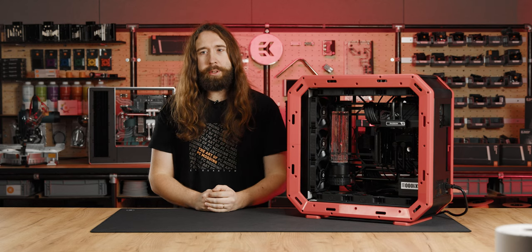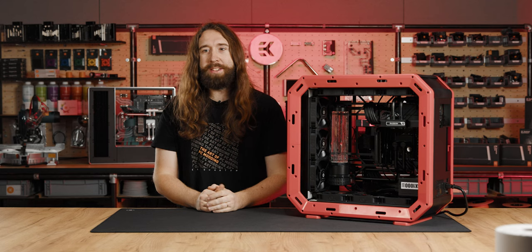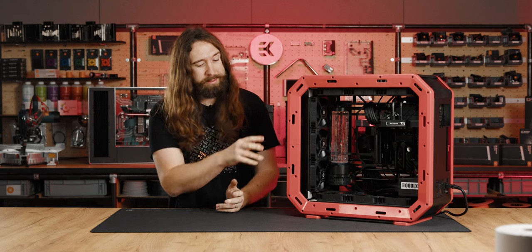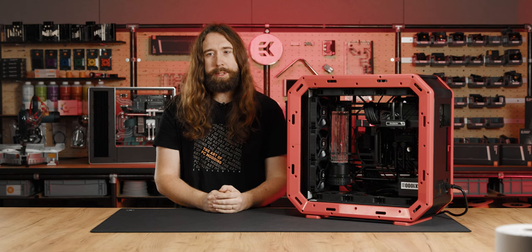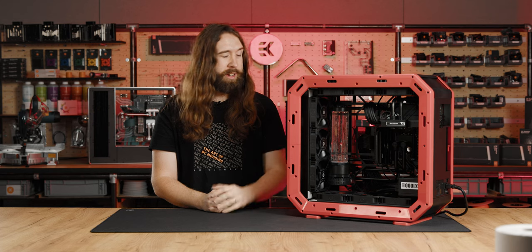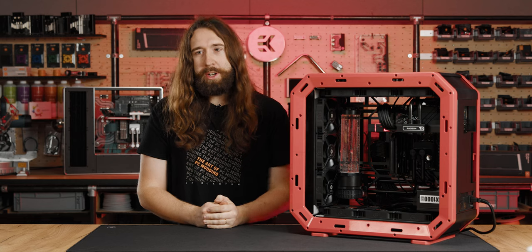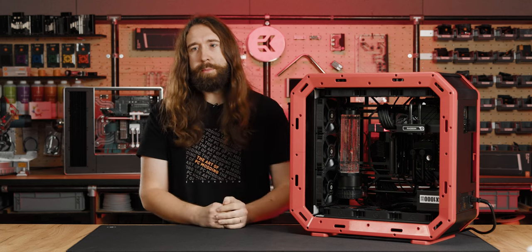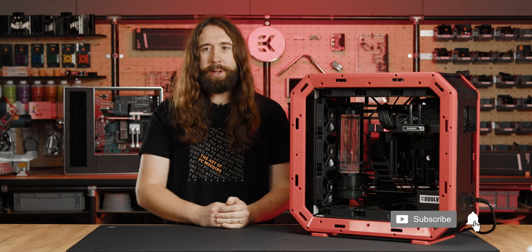Thanks to everybody else who also supported the products — especially AMD, both the Radeon and Ryzen team contributing here, and also to G.Skill for the memory kit. We have a beautiful Silverstone PSU and all the cabling supplies from MDPC — none of them could have been any better and they really suit our components. Let us know in the comments which of the two Air Forces you liked the most, whether it was my red and black one or Attila's white and blue one. Be sure to subscribe and come back for more.